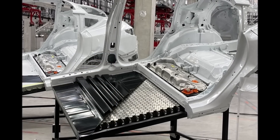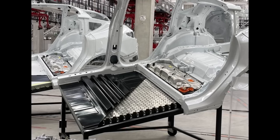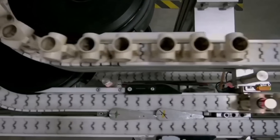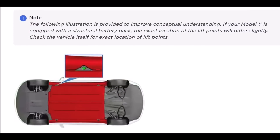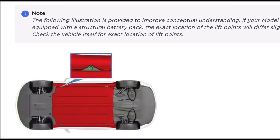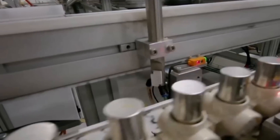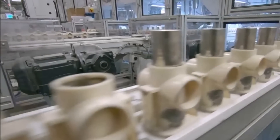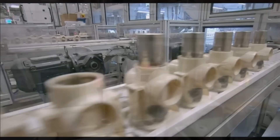Tesla has updated the US version of the Model Y owner's manual and it includes a reference to the structural battery pack. The structural battery pack is expected to be the biggest difference in the Model Y to be produced at Gigafactory Texas versus the current version from the Fremont factory. Instead of several battery modules put together, Tesla plans to use its new 4680 battery cells in a single block to create a battery pack with structural integrity that becomes part of the vehicle's body.